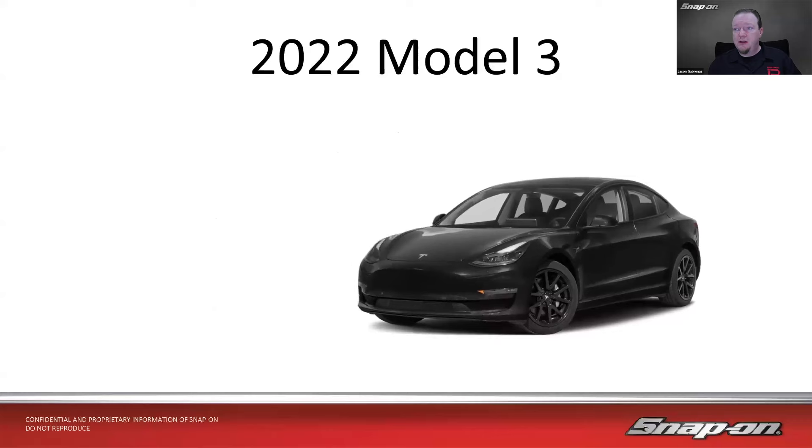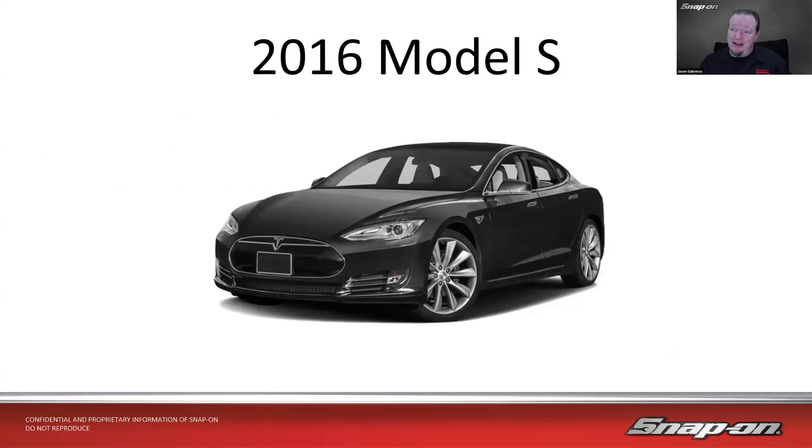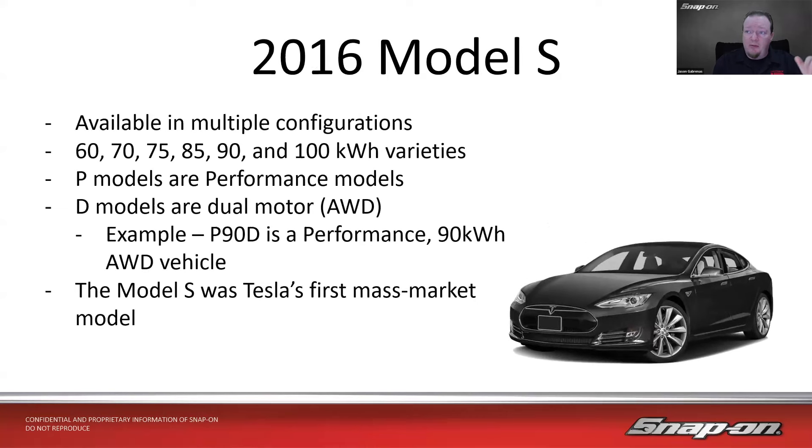The 2022 Model 3 was introduced as a lower-cost sedan. It's available in base, long range, and performance models. The base model is rear-wheel drive, and the others are all-wheel drive. To get all-wheel drive on a Tesla, you get dual motors — front and rear. The 2016 Model S was available in multiple configurations: 60, 70, 75, 85, 90, and 100 kilowatt-hour varieties. The P models are performance models, and D models are dual-motor all-wheel drive — so a P90D would be a performance 90 kWh all-wheel drive vehicle.